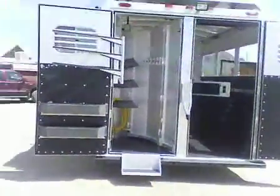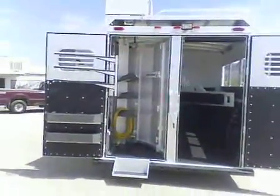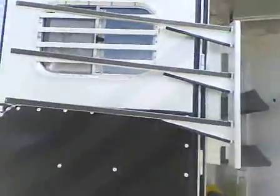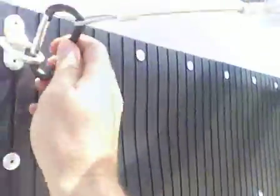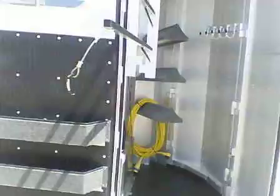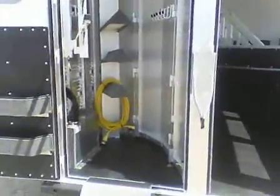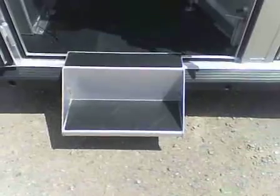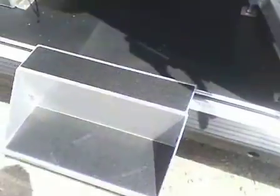50-50 rear doors. The tack does collapse. You get a swing-out blanket bar. This is a nice little step that Platinum provides for ease of loading saddles in the tack room — it removes, so it's nice and easy.